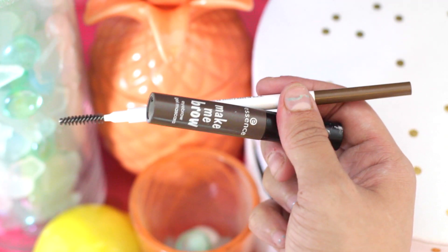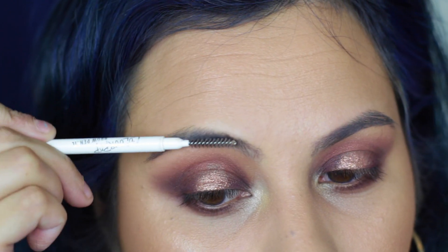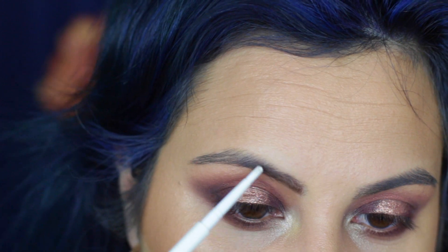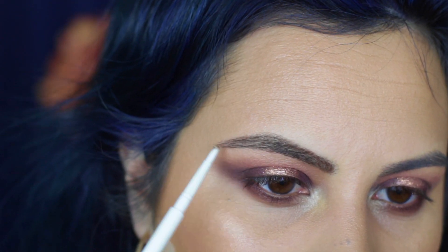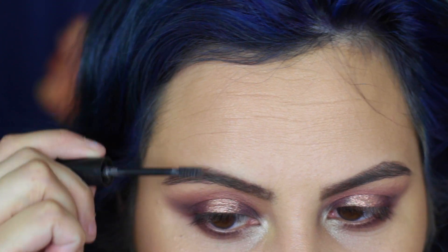I am going to move on to the eyebrows. I'm using the ColourPop Brow Pencil in Brunette and the Essence Give Me Brow Gel. I just recently got my eyebrows done and they are tinted so I don't really need to do much here. I am just lightly filling them in with the pencil and then going in to set them with the brow gel just to ensure they stay in place all day.